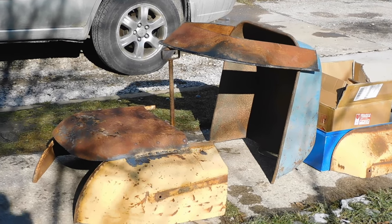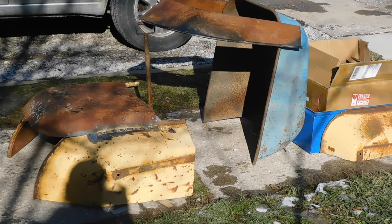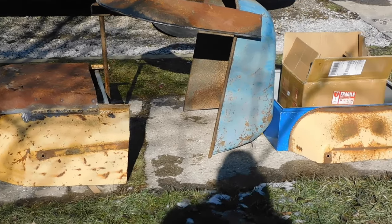So guys, now that everything's mocked up, it's time to take things apart, fit everything better, and cut things.